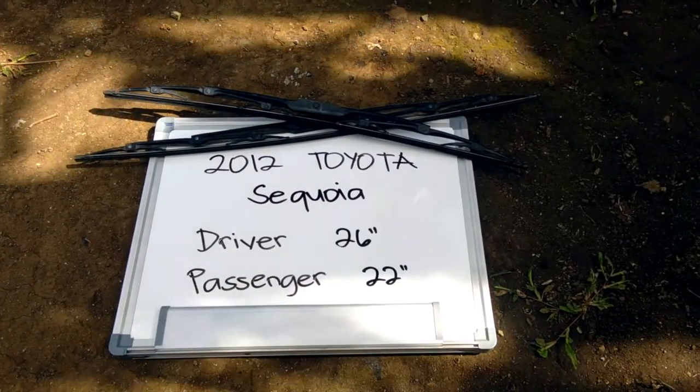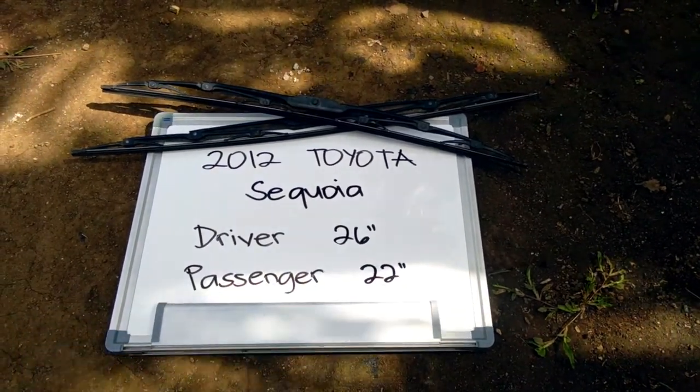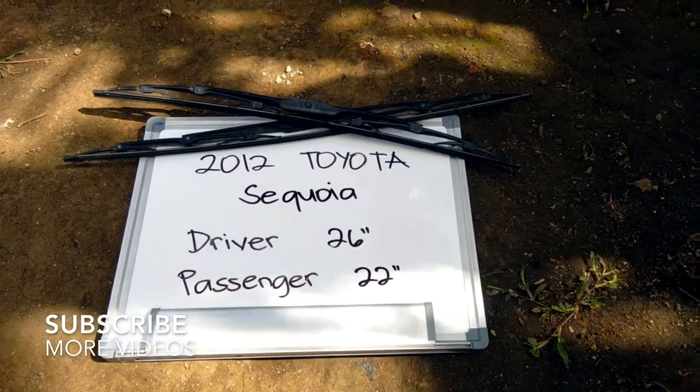What is going on today guys, welcome back. Today we're going to be talking about changing the wiper blades for the 2012 Toyota Sequoia. If you're looking for the wiper blade replacement for the 2012 Toyota Sequoia, I will look it up.